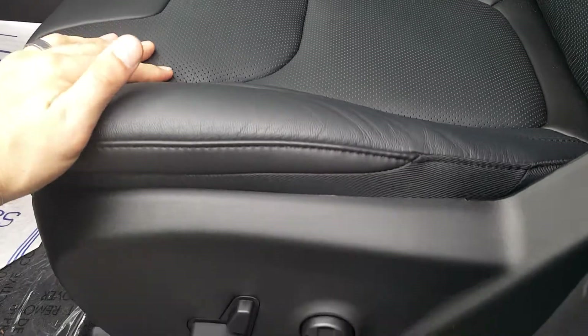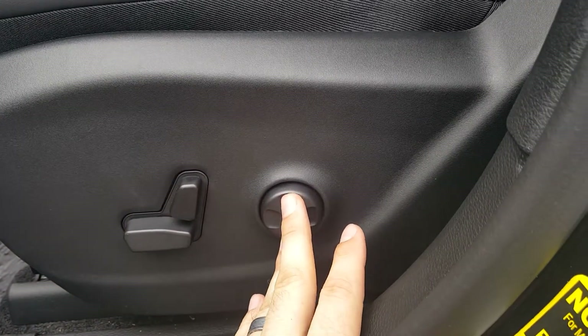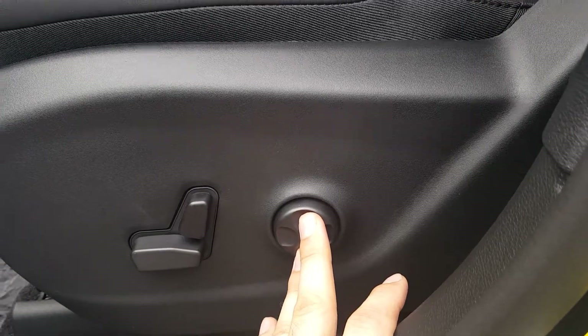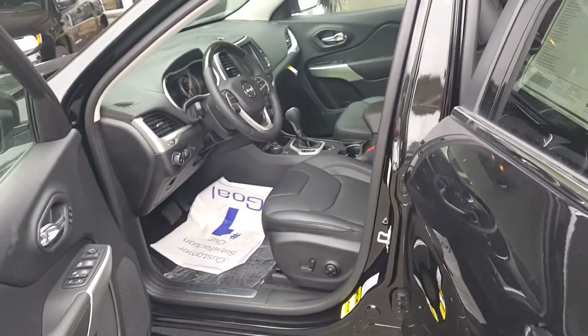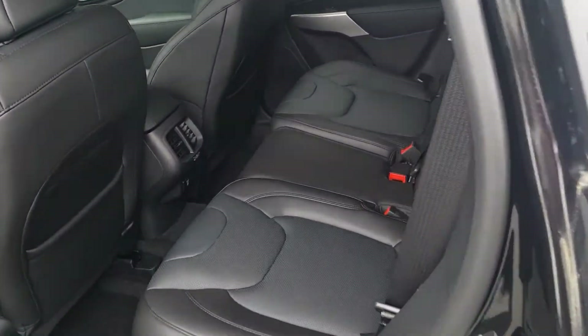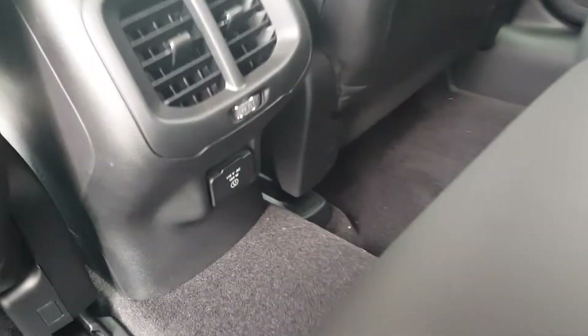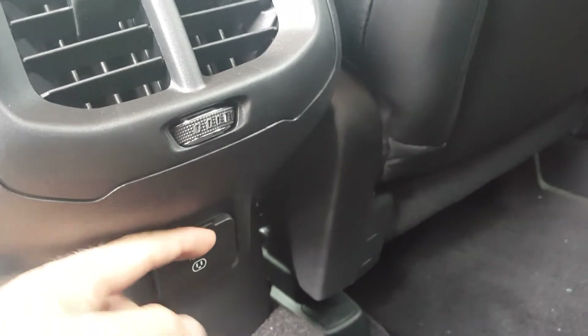As you can see, it has perforated seats and your power seat option with lumbar assist as well. It also has a 150-watt, 115-volt three-prong outlet — that's just a nice feature to have, especially if you enjoy camping.